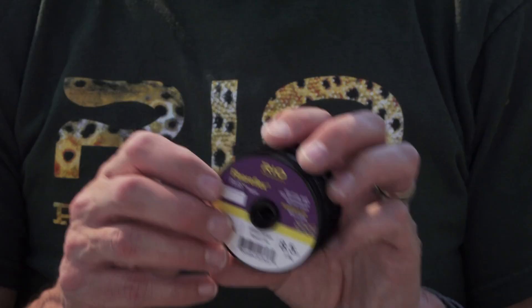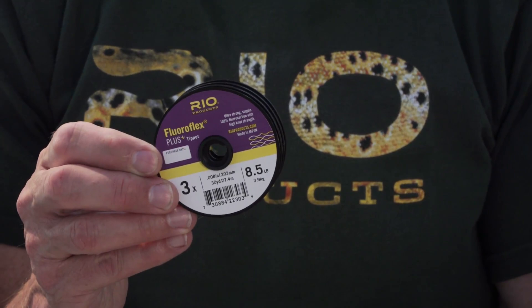This indicator leader always goes on my nymphing rig, and then I tie a tippet ring on and a bit of fluorocarbon like this — our 3x fluorocarbon. You don't really need to fish much lighter than 3x generally speaking. You're going to get broken off; you're going to get some hard hits. Fluorocarbon is a very good material for nymphing and fishing chironomids out in lakes like this, particularly when it's calm.